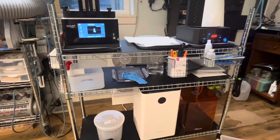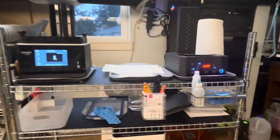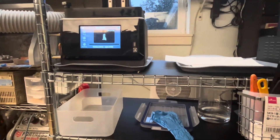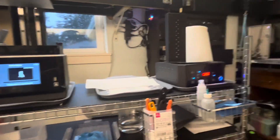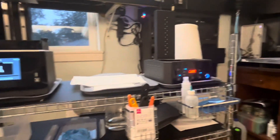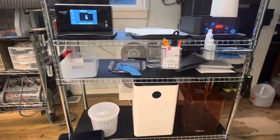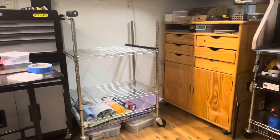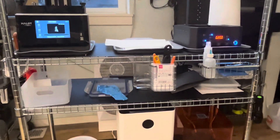This IKEA freestanding shelf sags — even with no weight it was sagging, and with the printer on it I had to put a little chopstick as a shim under the side of the printer just to keep it level. The middle sags too and I'm sure the bottom shelf does as well. I'll definitely return this and get something more robust. The older shelves I have from Walmart are way more robust, so I'll try to find something better than this IKEA shelf.